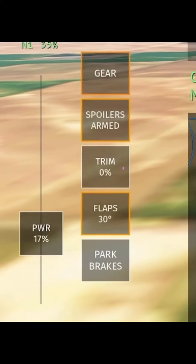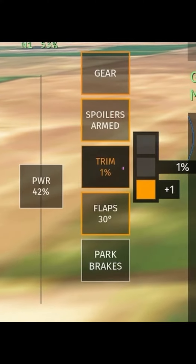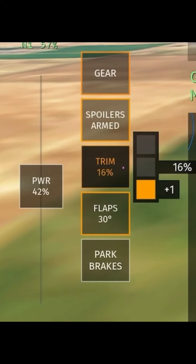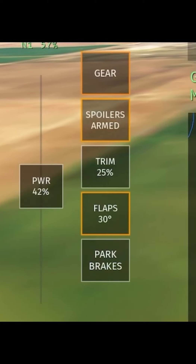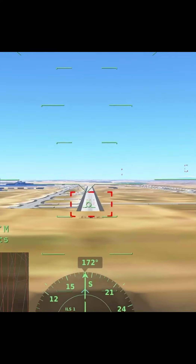The next step is trim. Most planes use 25 to 30 percent of trim, but if you're ever flying a triple seven and want to do a smooth landing, I would highly recommend 25. For example, in this video I'm using a triple seven, and as you can see I just finished setting the trim percent to 25.